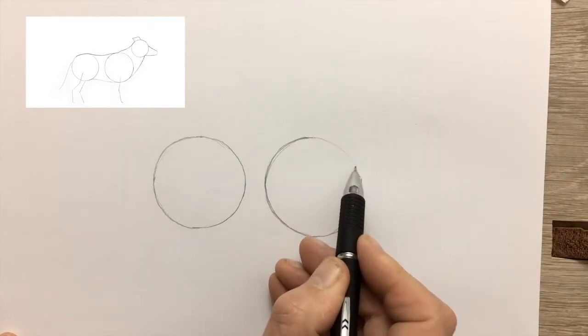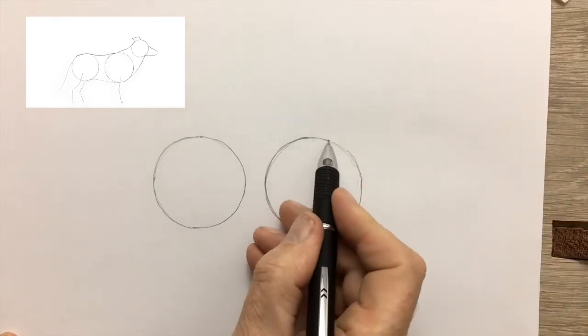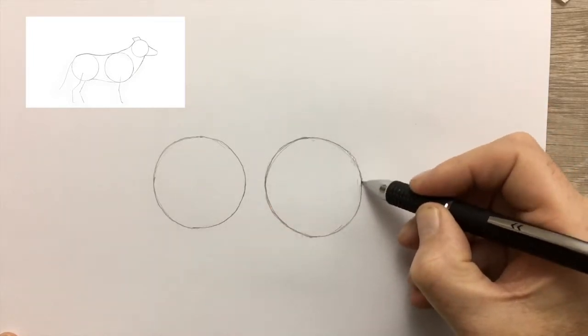As you can see, even though I've had a lot of practice drawing in my lifetime, my circles are far from perfect — but that won't matter.